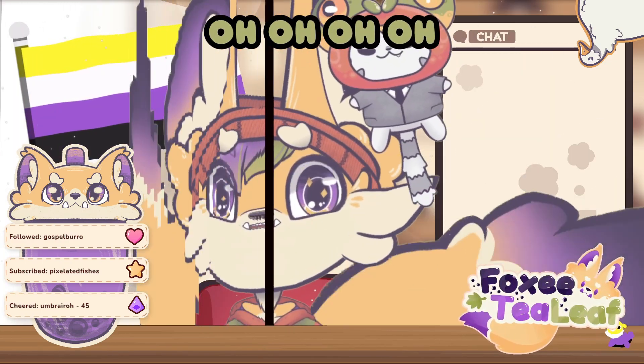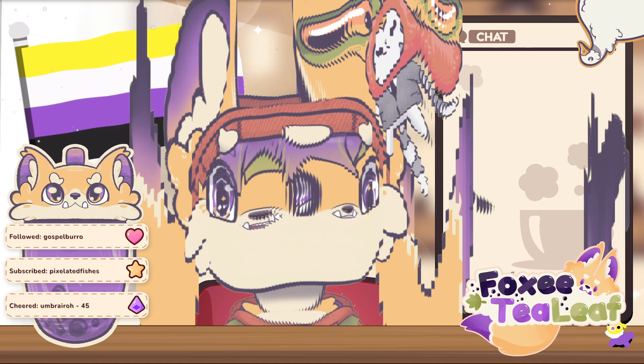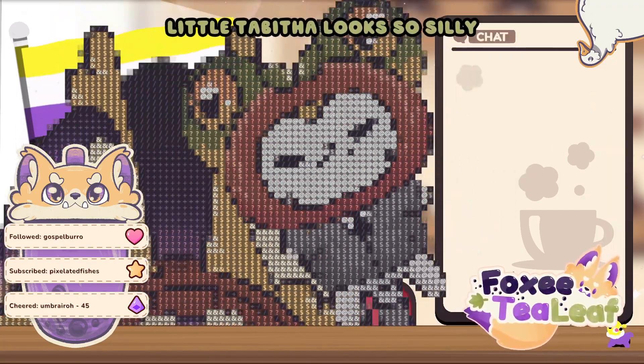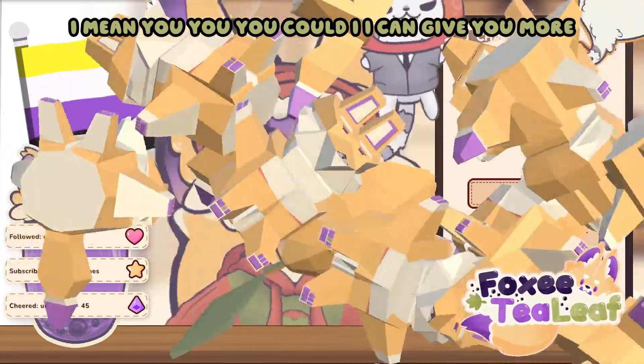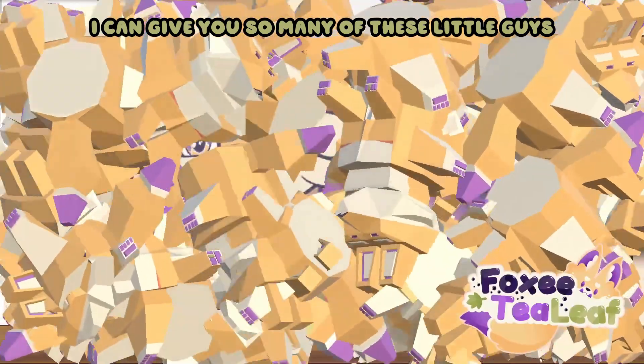Oh! Beautiful family portrait! Little Tabitha looks so silly! I can give you more — I can give you more of them! I can give you so many of these little guys!